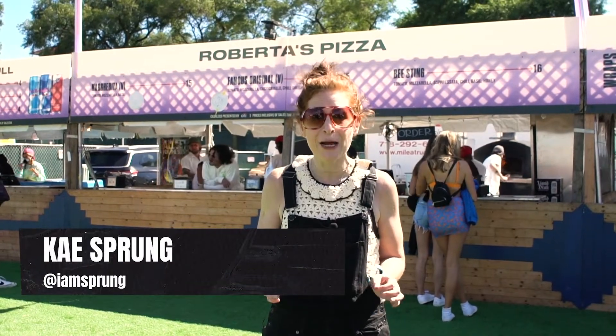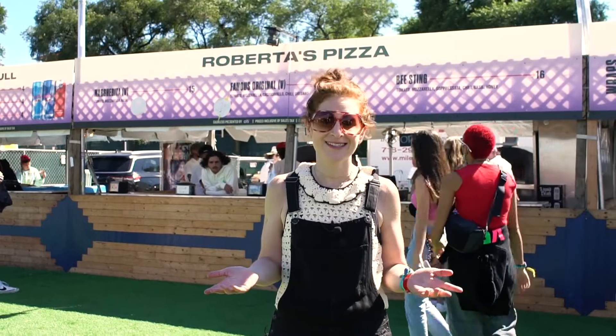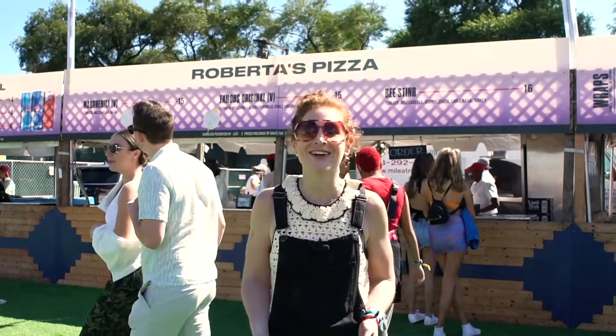I'm here at Roberta's. We're gonna pop back with our head chef Pia and make some delicious scratch-made pizza. Who can wait for pizza? Not me. Let's go.